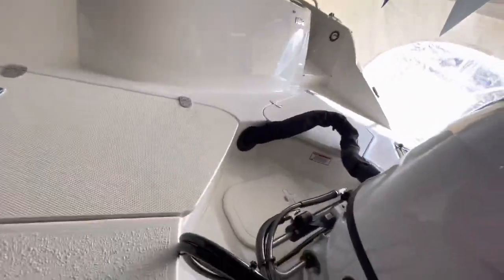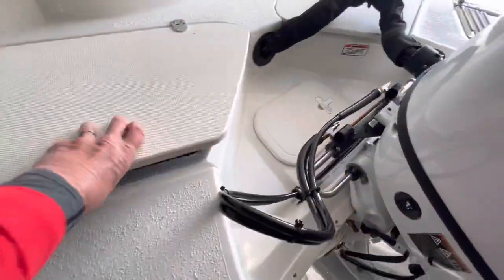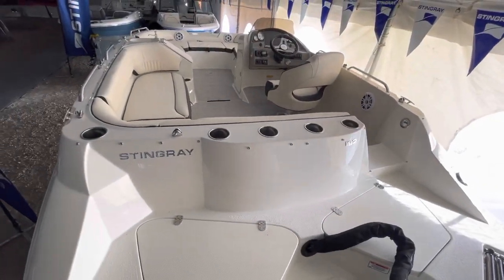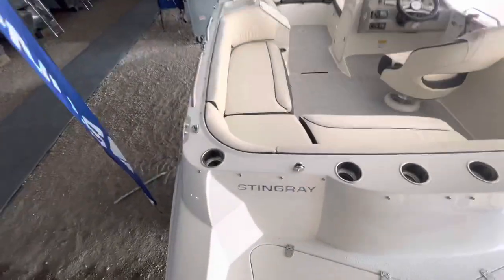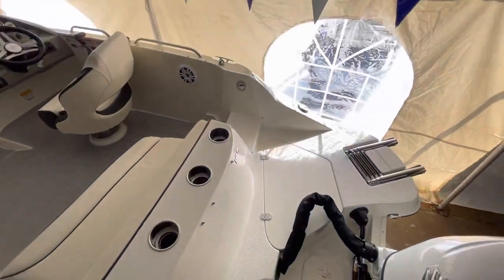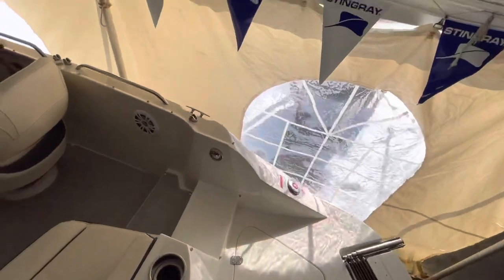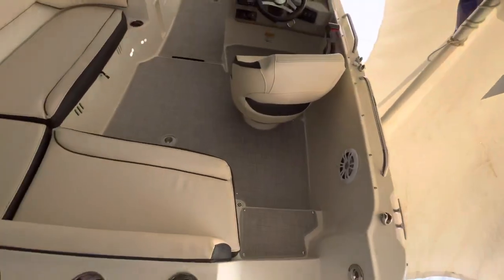As we walk up on the swim platform, there are a couple of storage units on either side — use them as a cooler or wet rope storage. Plenty of cup holders; we've got five cup holders in the back. There's a four-step telescoping boarding ladder and a nice step-down walkthrough.